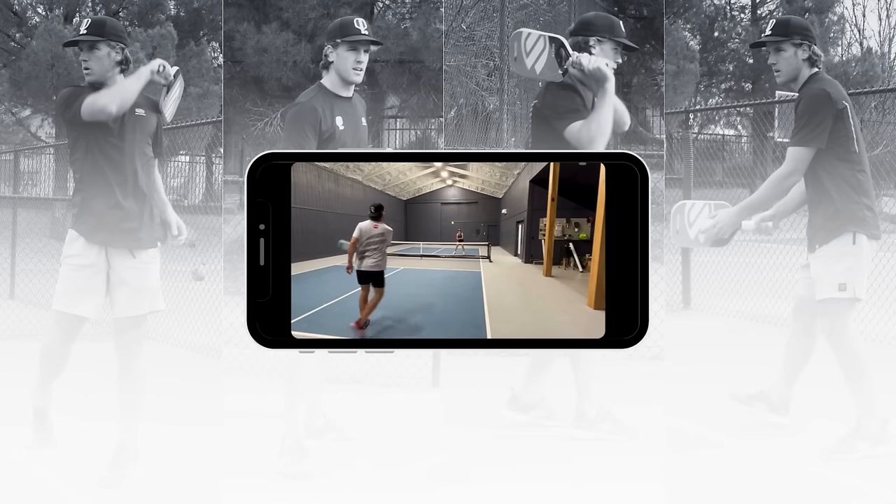Now you're not going to show up to your rec game tomorrow and be able to hit the front half of the kitchen consistently or make the right decision every time. What that will come down to is getting in reps and drills. If all I did was rec play I would still be a 4.0 — the reason I made it to the 5.5 level is from drilling. So whether you use the Pickleball Drills app or create your own drills, the most important thing is to just get out and drill because the more reps you get in the better player you're going to become.